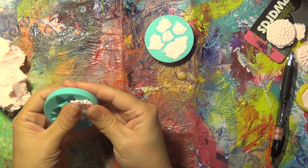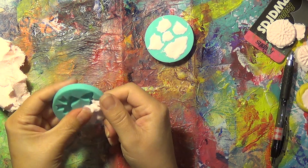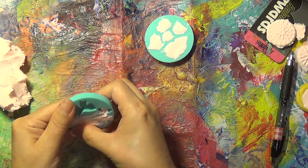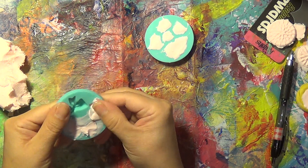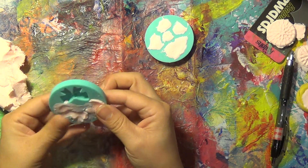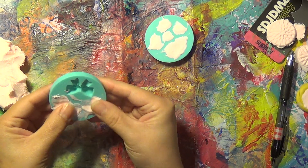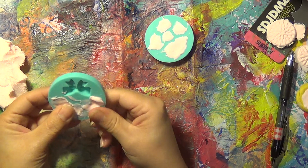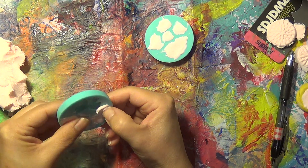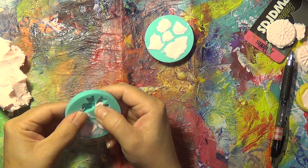These are always nice to have to use as embellishments. You can paint them, you can stick a head pin into them and turn them into a charm. These are the Martha Stewart molds — they were sent to me in some happy mail. I just like to push to get as much as possible out to the side so I can grab it and put it into the next mold, the next impression.